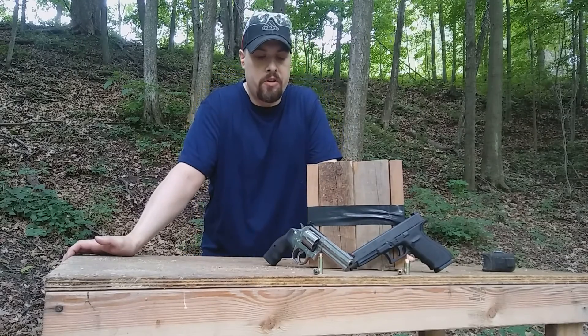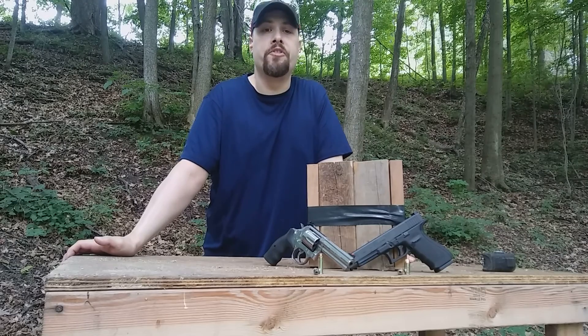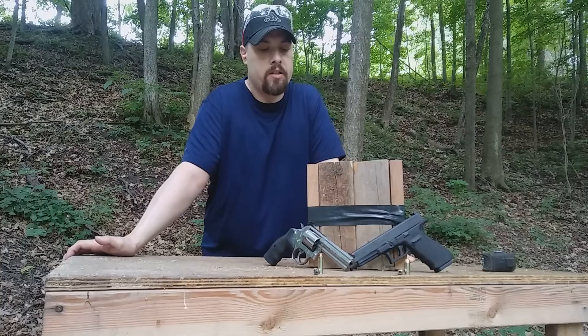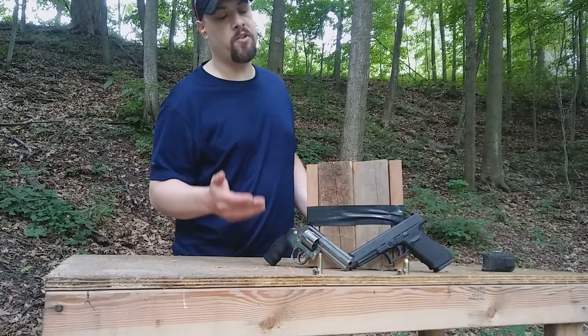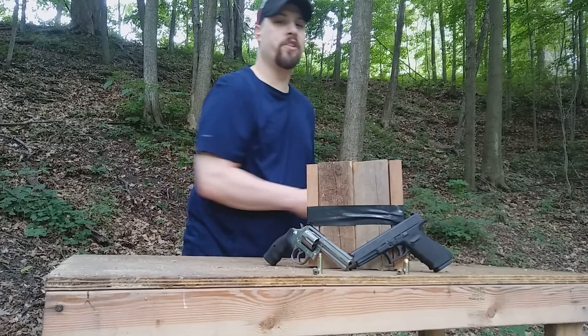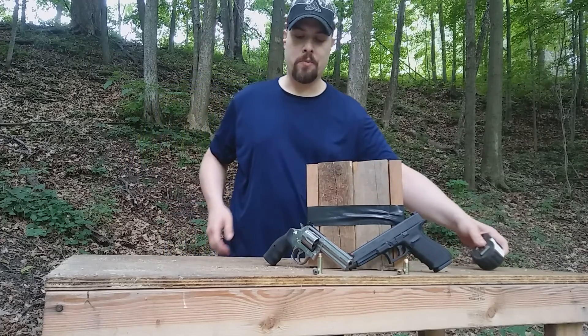This is the second in a video series comparing the .45 Auto versus the .357 Magnum in full-size handguns. What I want to test today is momentum — this is going to be pretty straightforward. I'm going to hit this wood block and see how far it moves, then simply measure it.